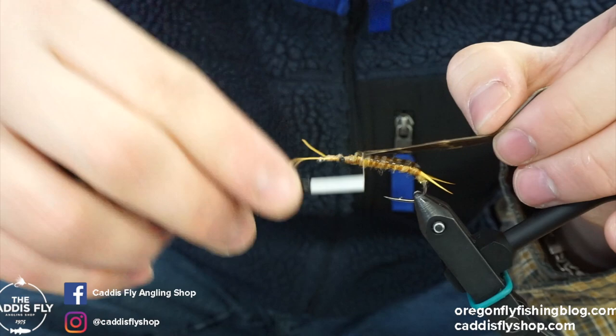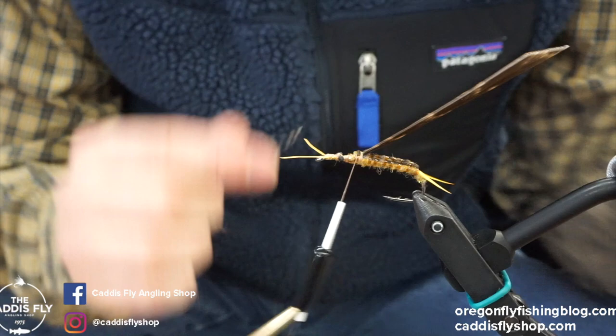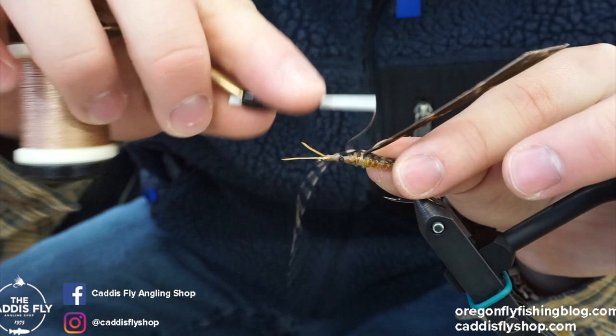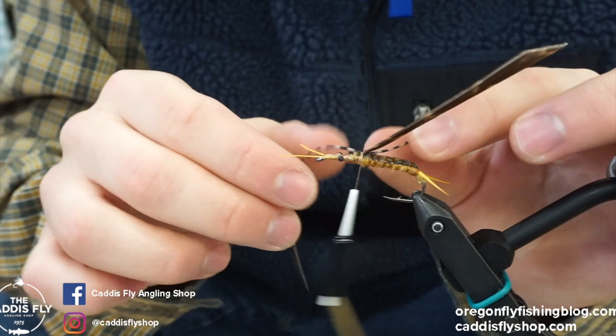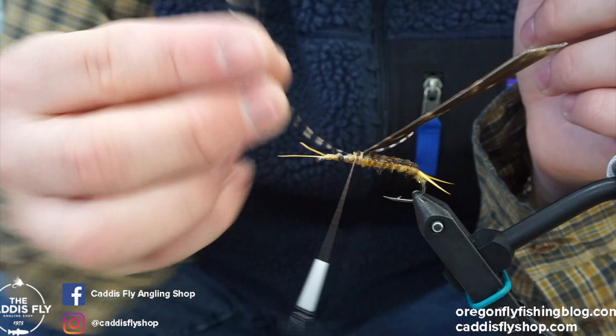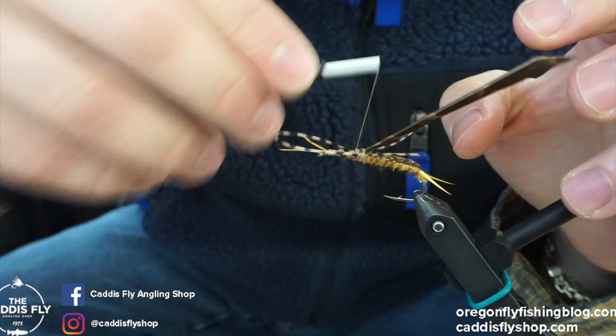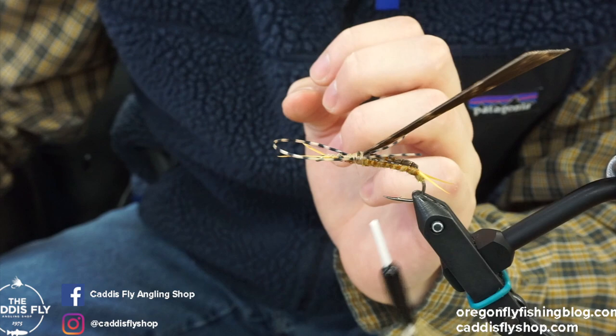To bring this wing case back we're going to tie back on it just a little bit right here, then we'll add our legs. The legs I like to use are Bard Sexy Floss Tan in medium for this larger fly. We'll tie these in back here, wrap up to where we want them to end right behind the eyes, then bring it around the front. Make sure they're even — pull them a little bit if you have to — then snip.